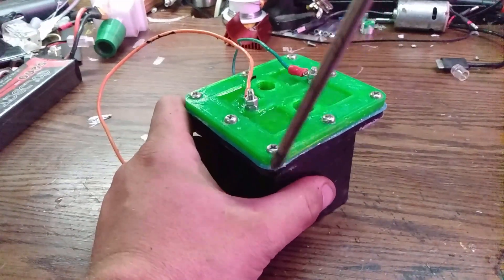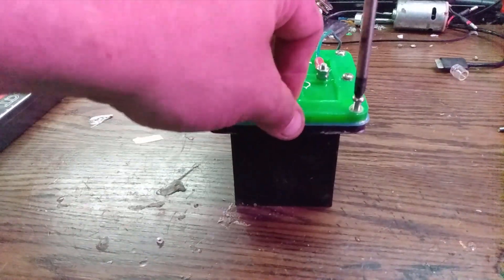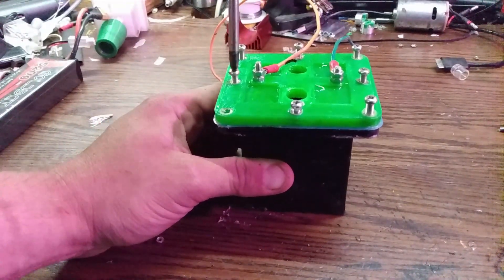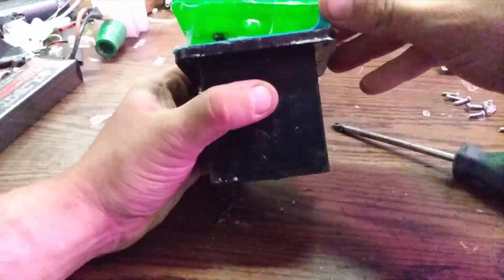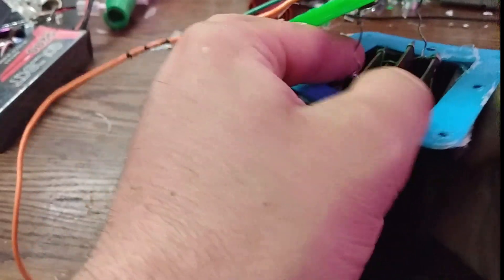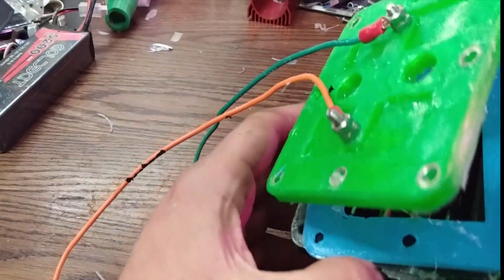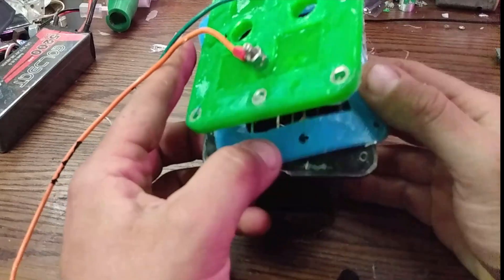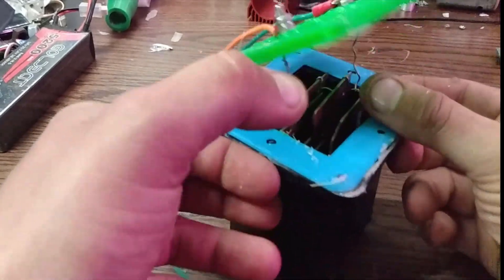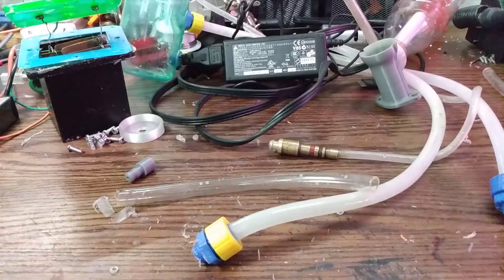I got it back inside, gotta pull it apart and see what's wrong. I don't see any physical damage to anything. I actually don't know what the deal was — I'm assuming maybe I didn't have enough electrolyte in the water mixture at the bottom. Or maybe that power supply just can't produce the amperage anymore, maybe I damaged it. It's still putting out 20 volts, but...